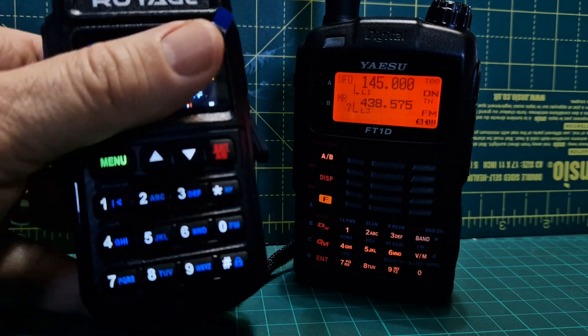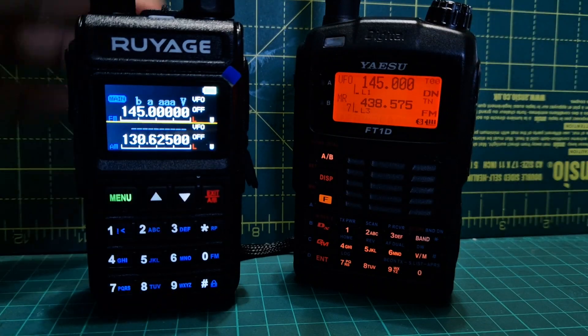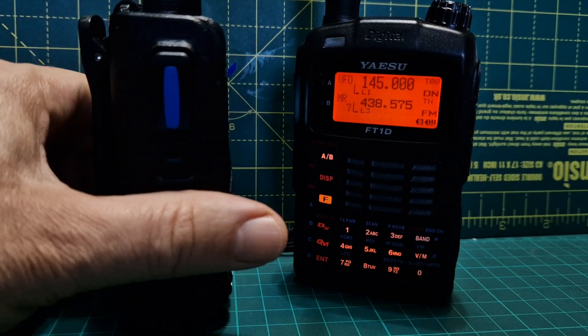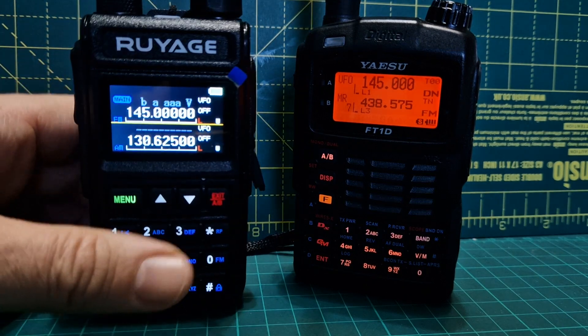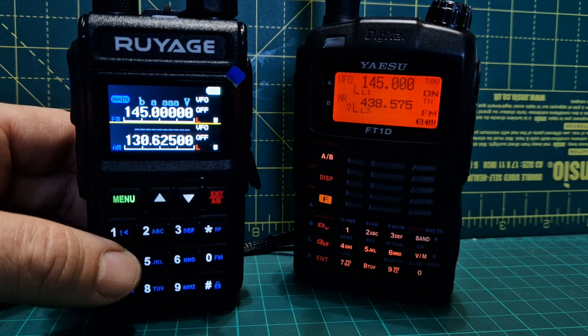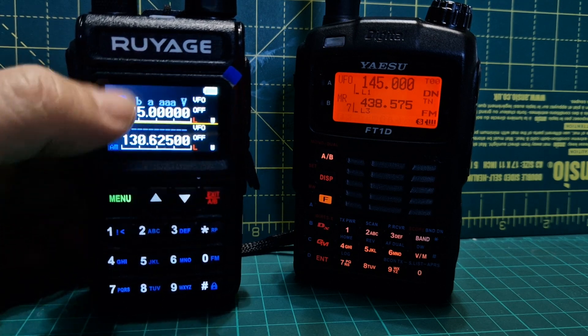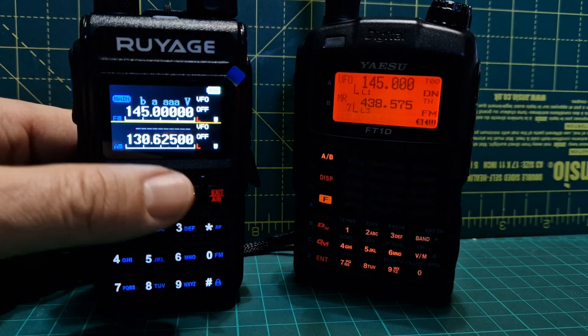It's a budget toy for us hams — nice big LED, single knob really. There's a blue button which just looks good. The display shows 7.3 and it goes with the blue on the actual radio. You can do single mode as well and it is dual receive, although it's not dual VFO.